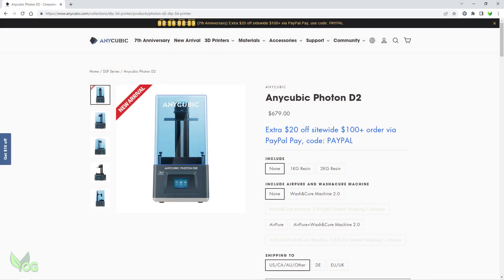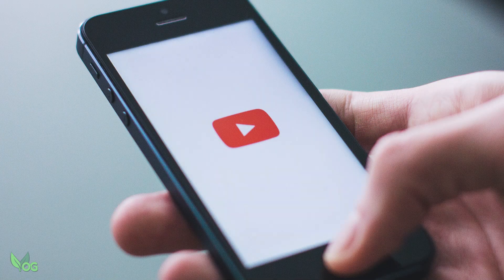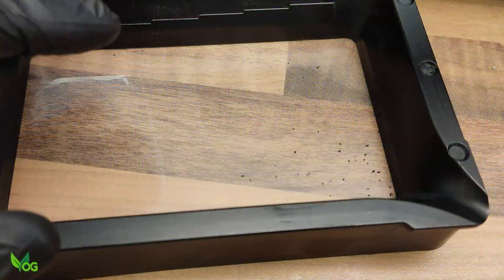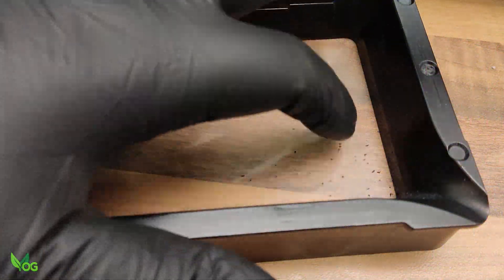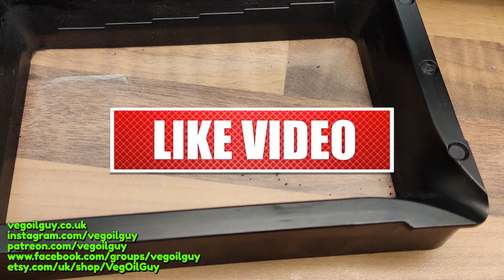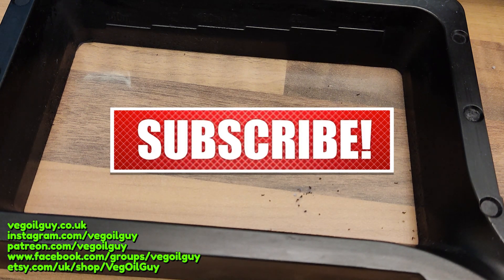If you've got a D2, is your tray slowly falling apart? Let me know if you've noticed anything. If I'm not alone, then we have an issue that may need addressing by Anycubic. Please share your comments and experiences here. But in the meantime guys, happy printing.